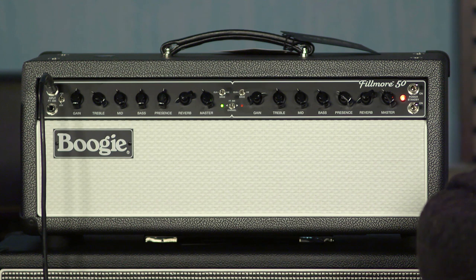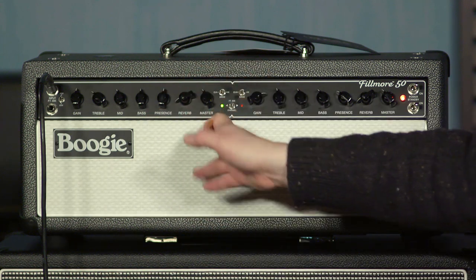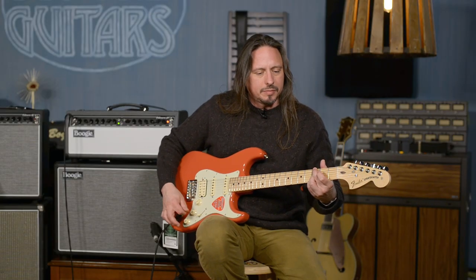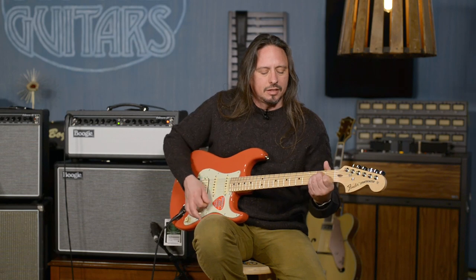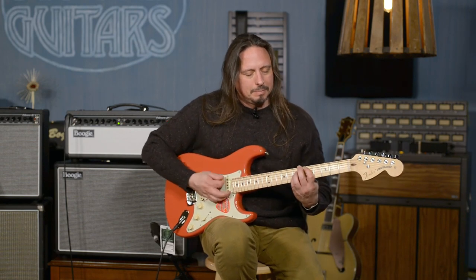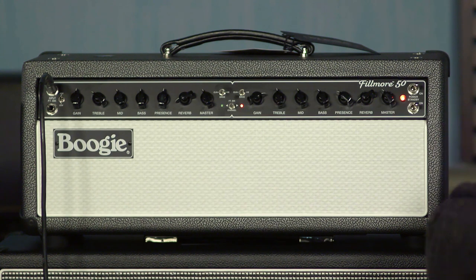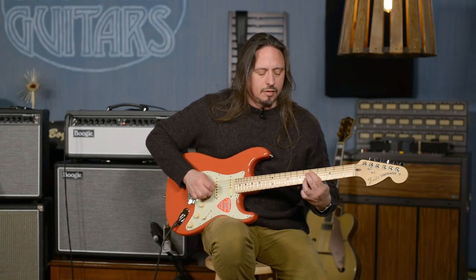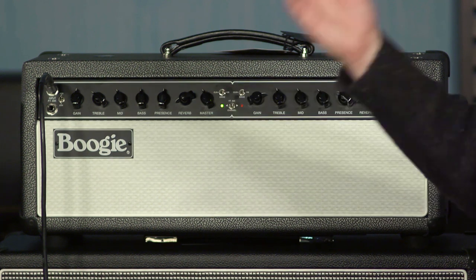This two-channel amplifier has three variable modes per channel. In the first green channel — channel one — this is a clean sound. But by flicking that switch, we're in drive. And you can increase that level of drive to high. Now I can also change channels — I'm in the red channel and I have the same mode, the high mode. And flip back over to the green channel.